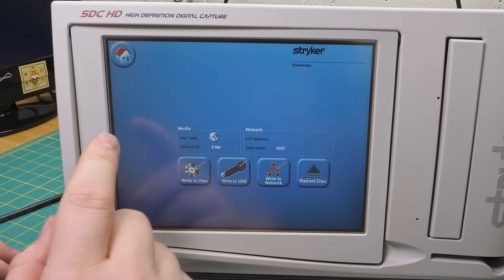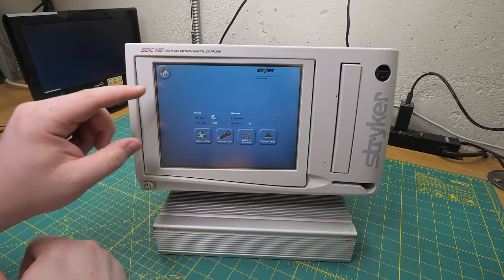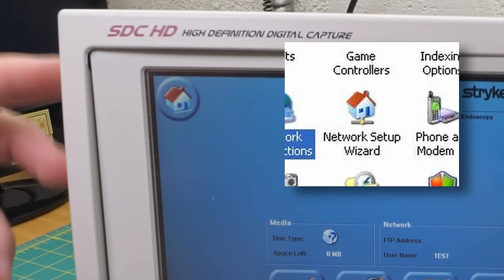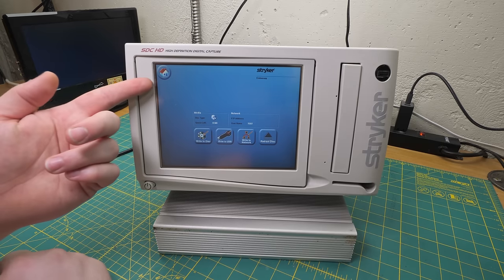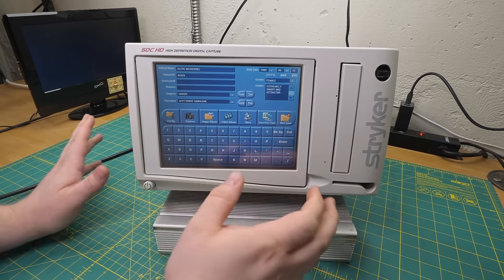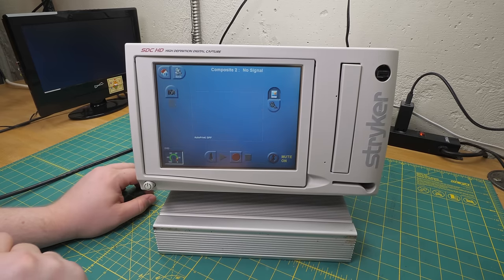So let's go back to our project. We're going to hit the home button here. Of course, I love this about industrial PCs - this happens all the time - they stole this icon right out of Windows. They made custom icons for everything else, but they had a home.ico sitting in the Windows folder, so they just took that. Anyway, what we're here for is to capture. So let's see if we can capture.